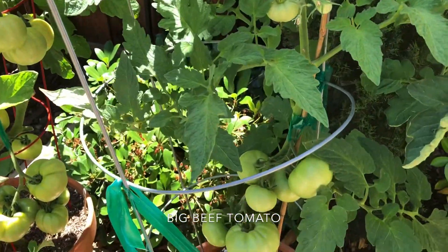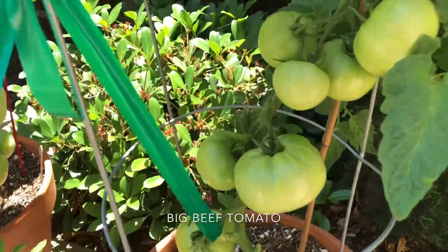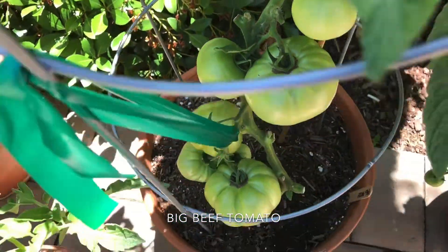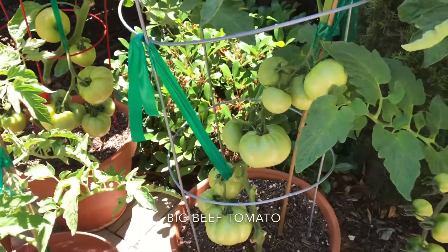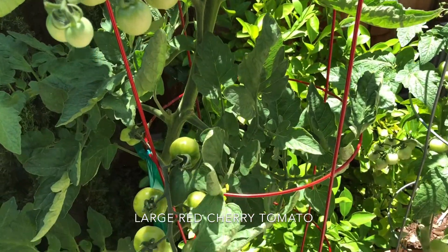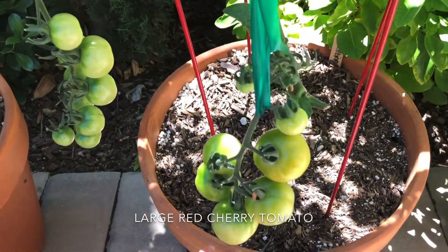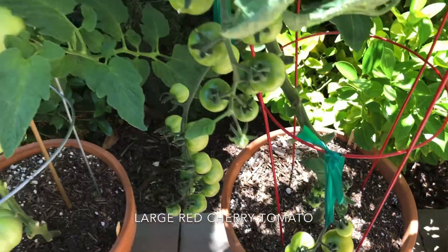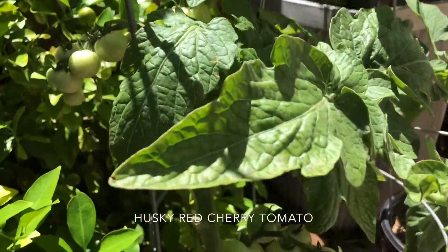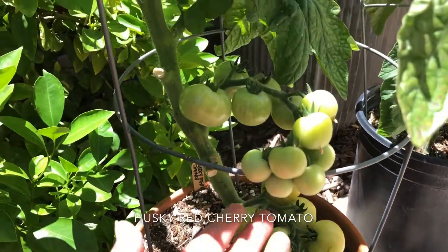This is the big beef tomato. I have a bunch of them — they're actually quite large if you can see in my hand there, but they're all still green. This is a large red cherry tomato, and as you can see it is loaded down with fruit but nothing yet is quite ready to harvest. This is the husky red cherry tomato. I actually got it as a present for my birthday from my little sister and it's coming along very nicely.